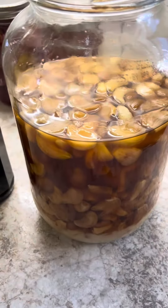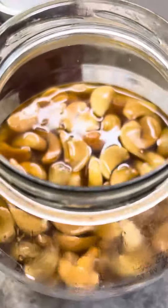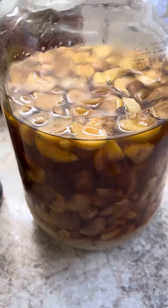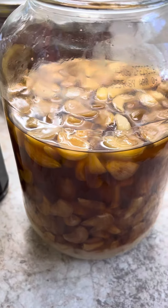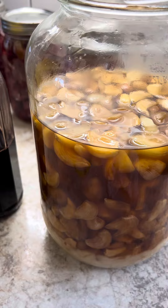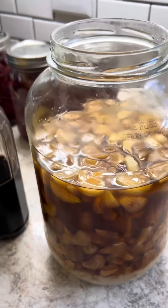At first you might not love it, but you'll get used to it and it's really yummy. All you do is peel your garlic and leave it whole, just like that, and pour raw honey over it. If store-bought honey is all you have, that's okay too — I just prefer to have the benefits of unheated raw honey.